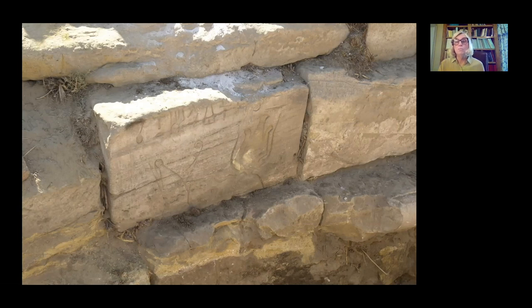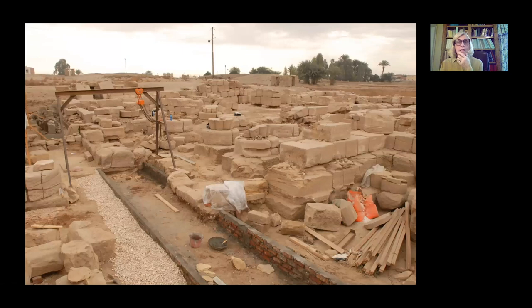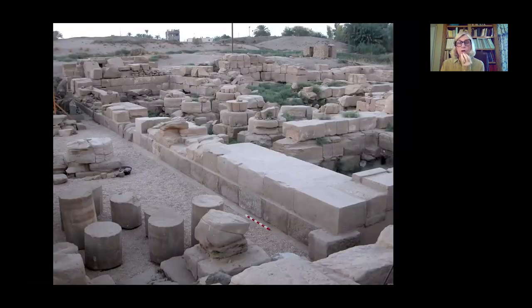Here you see a block of Hatshepsut in front of the goddess Mut. We began to remove that porch so that we could rebuild. It was then waterproofed before they began to rebuild with newly quarried stone, as well as stone that was uninscribed but could serve as replacement. And here you see it just after it had been rebuilt with that new and reused stone.